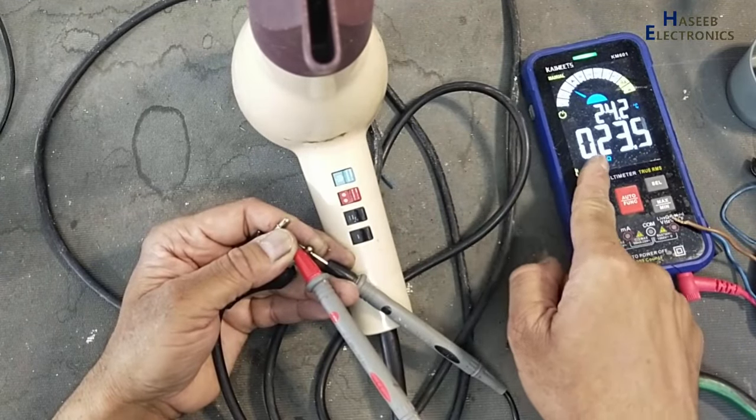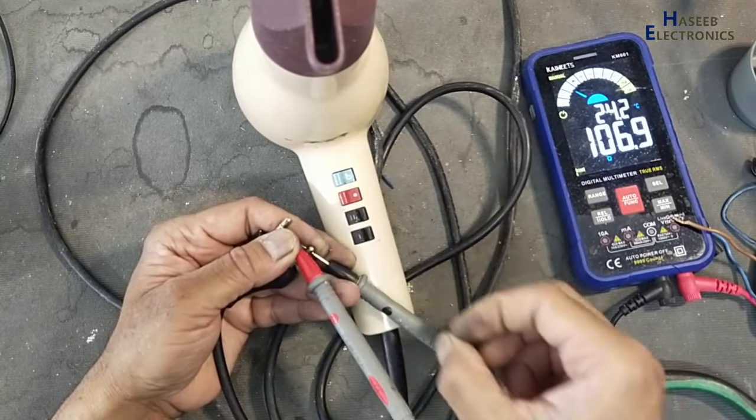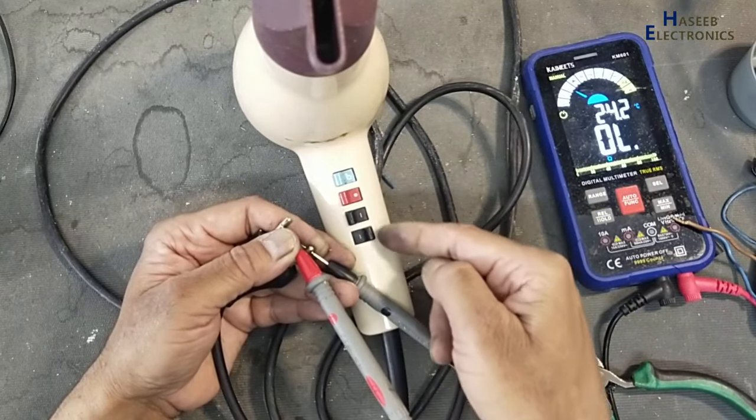Yes, 23 ohms, 106 ohms, 107 ohms, and here is high resistance.